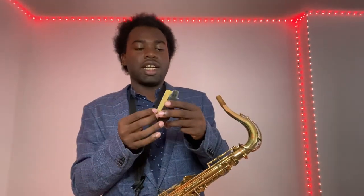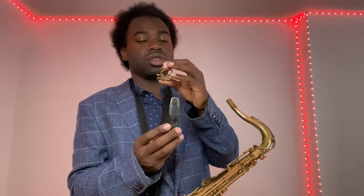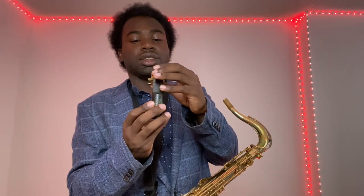After you have the saxophone around your neck, take the mouthpiece, the reed, and the ligature. There are multiple types of ligatures but this is the basic one. Take the mouthpiece, line the reed up with it so they're aligned, and go slowly so you don't chip the reed. Then place the ligature over the mouthpiece and reed.